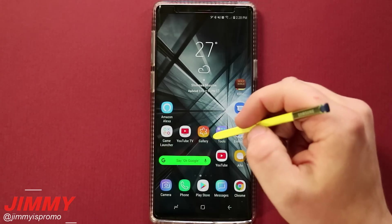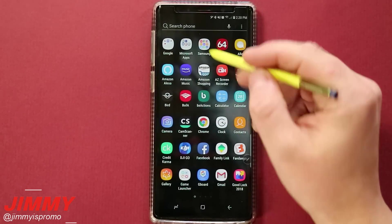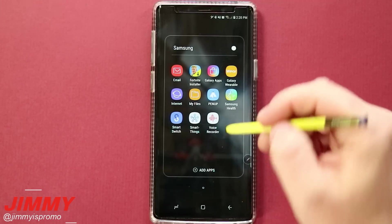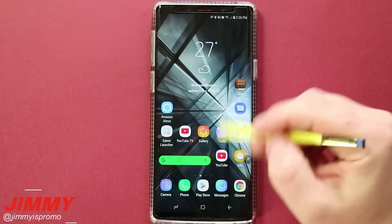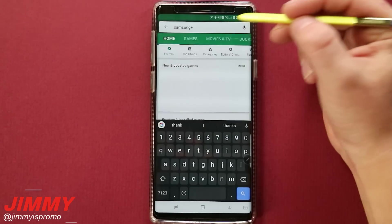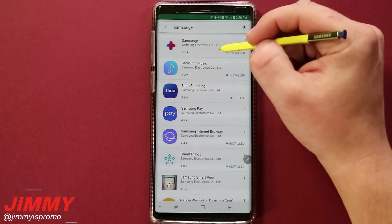In order to open or download this application, first check inside your Samsung folder when you first got your phone — it could be pre-installed. If it is not there, in the United States you can go to the Play Store and search for Samsung Plus right here to get it downloaded.